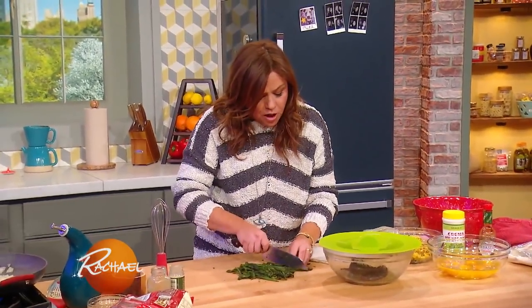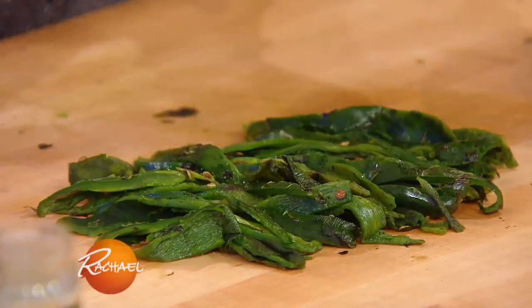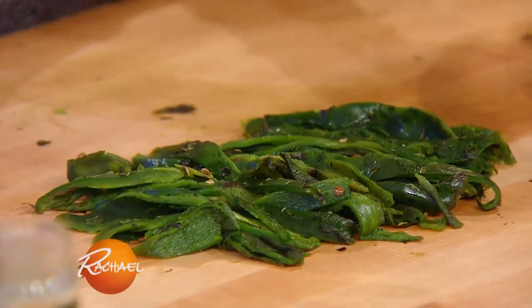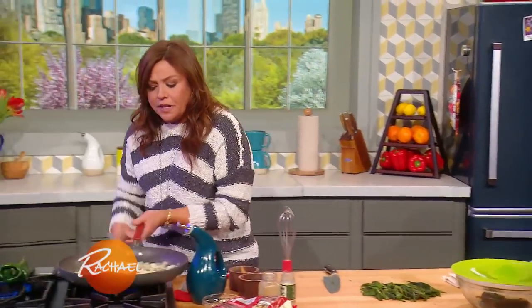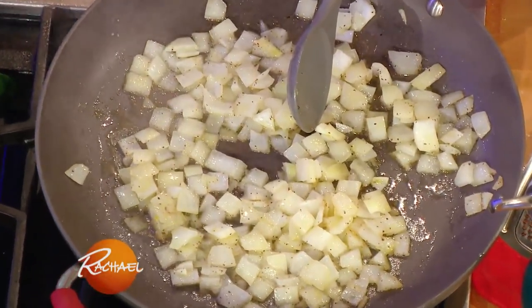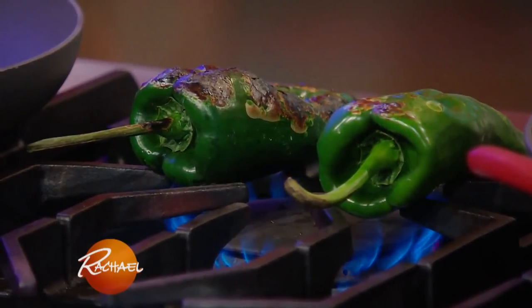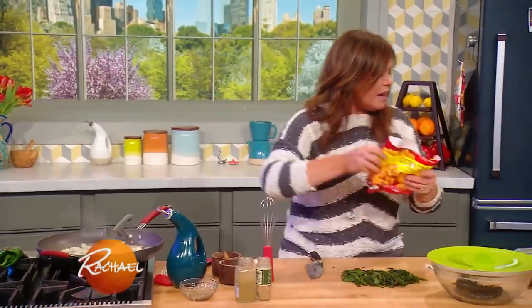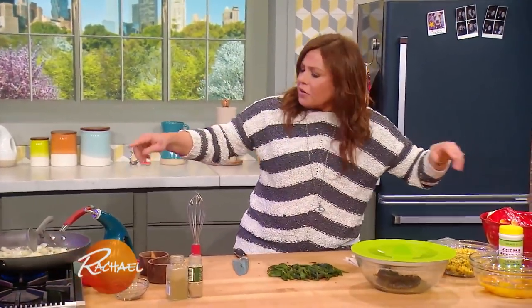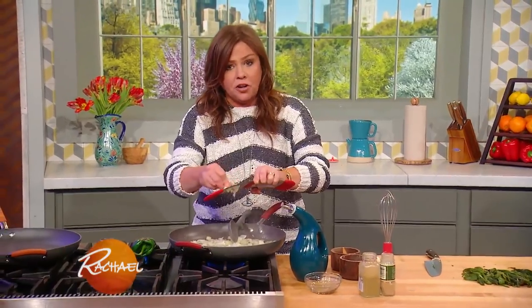For four portions of this, you're gonna need eight to nine poblanos — that's the star of the dish. I'm sautéing up a little bit of onion, one onion in our skillet in a little olive oil with salt and pepper. I'm turning our peppers; we're gonna char up a couple more. We've got our tots in the oven.